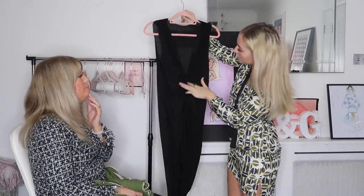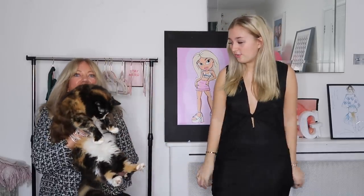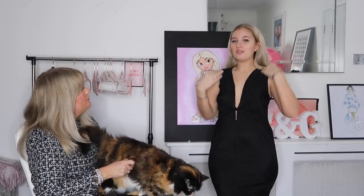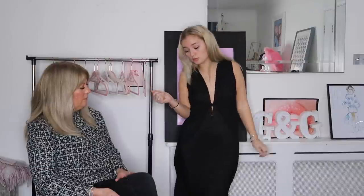The last dress is a long black one — definitely a holiday bikini cover-up vibe, with a little knot, a low plunge, and slightly sheer. Once I try it on, we both really like it — it could easily be worn as a dress. It's so comfortable and stretchy, almost like a crepe fabric. It feels like you're wearing nothing. Very sexy and figure-hugging — probably my favourite of the whole haul. I rate it a ten, Mum rates it a nine.